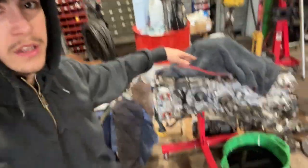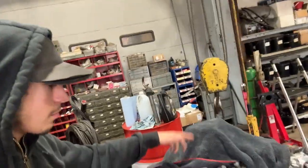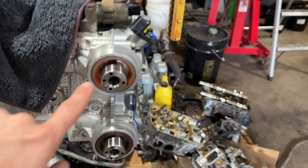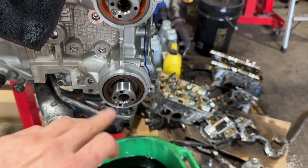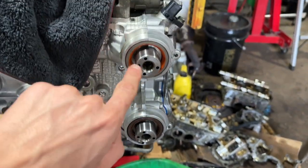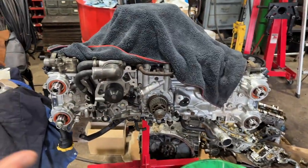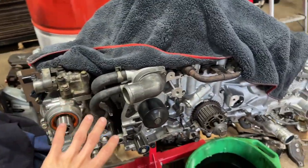Today I'm working on the STI engine again - the long block. We finally got the seals in and went ahead and tapped them all in. For some reason I only had one brand, but these are a different brand - doesn't matter, same thing. Got them all on now, and all we gotta do is put the back timing covers on and then we can put the cam gears on, timing belt, and all that.